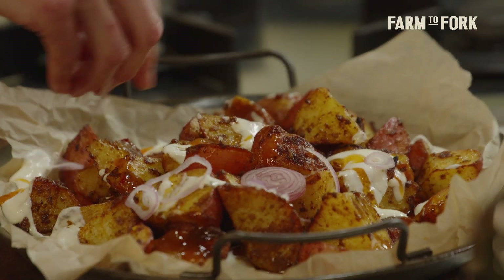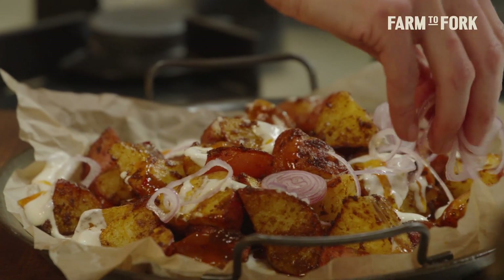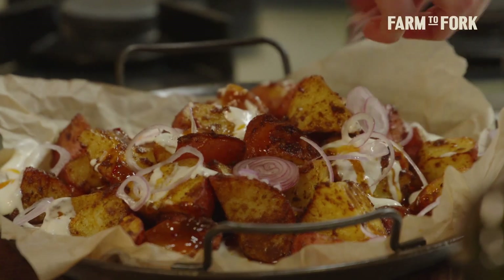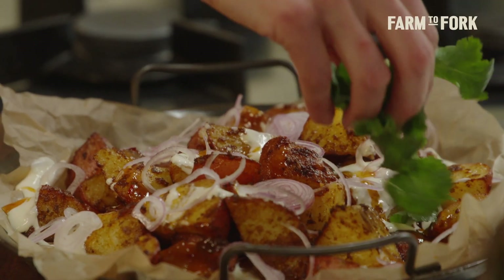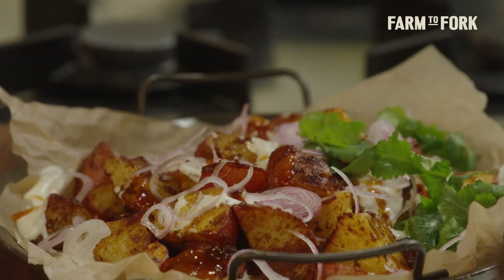I've got a shallot, which I've just sliced into some thin rings — just scatter that over. And something fresh: I've got coriander, but mint, chives, even some shallots — green shallots would work just fine.